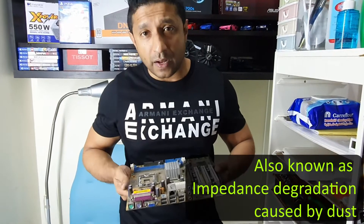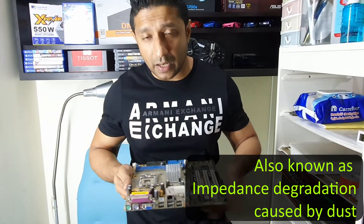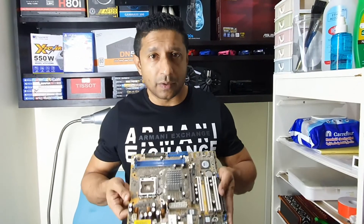That could fry the board, cause errors, cause crashes, and cause a lot of erratic behaviors. So that is what happens with the board, and in my experience in OEM systems, a lot of boards have been lost because of not keeping them clean.